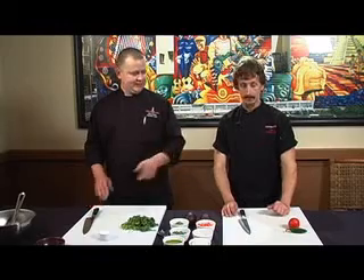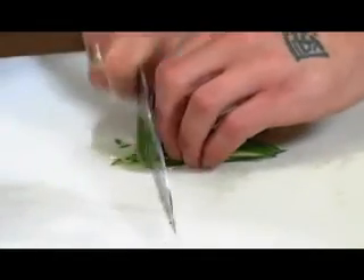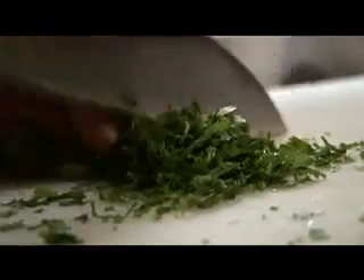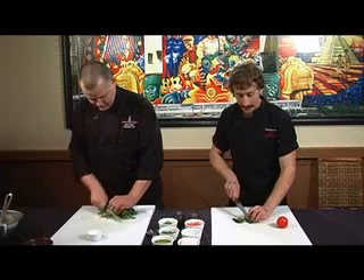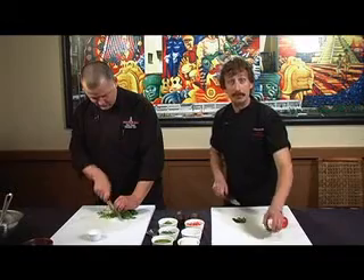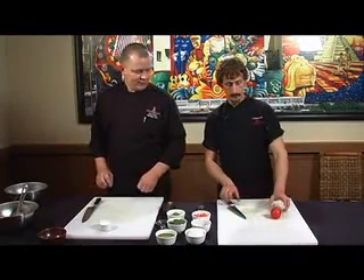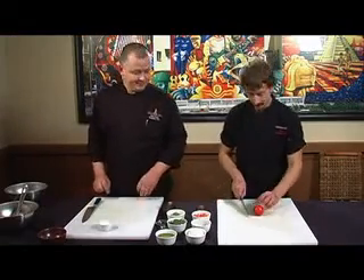Let's start by dicing up the jalapeño, the onion and the tomato as well. I'll get going on the cilantro. Remember, if you want to keep a lot of extra heat in your peppers, keep the seeds in there — if you don't want them, take them out. That's the hot stuff. Go ahead and small dice that tomato and I'll jump on the onion.